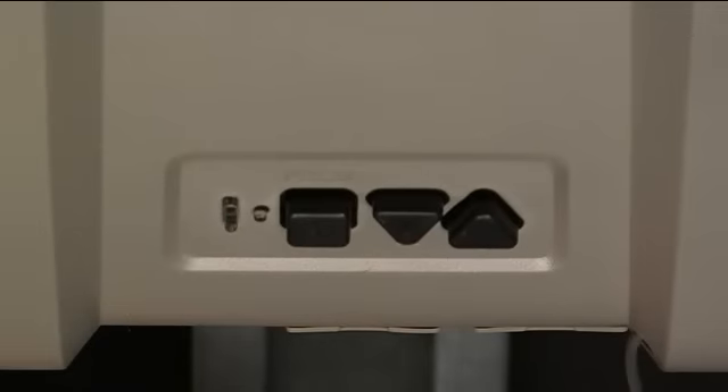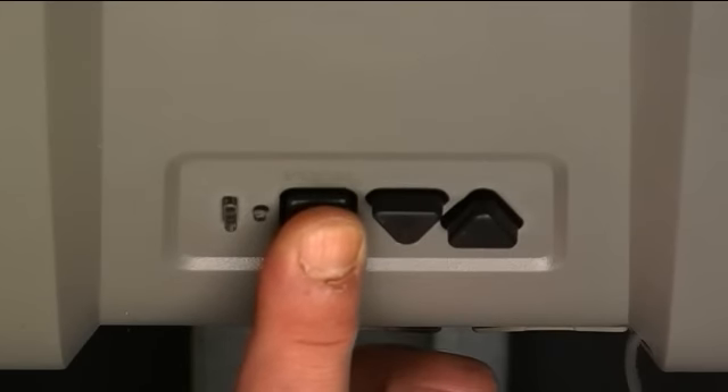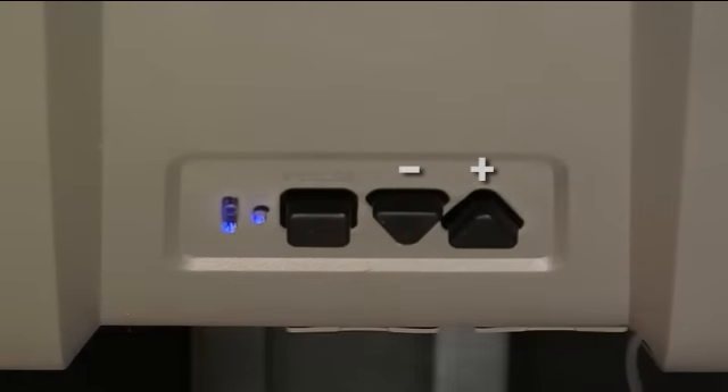Start by entering the main menu. Press and hold the square button until you see the long and short blue LED. Release and you will see the short blue LED only. Press the up arrow with the plus sign two times and the long and short blue LED will appear. Press the square button to enter the speed programming menu.